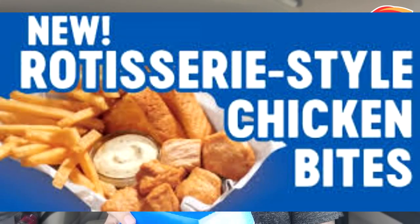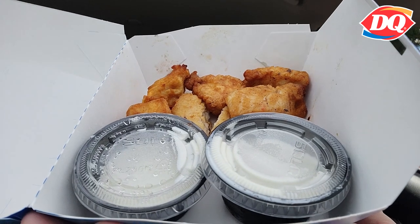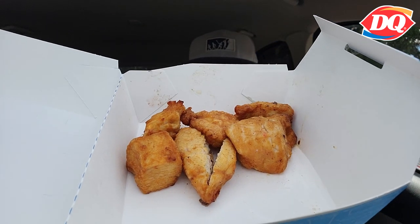So this is a brand new item — rotisserie-style chicken bites, six of them for $5. This container right here, it's light as a feather. There are two containers of ranch. I think they use Hidden Valley, but they are hiding that — pun intended — because that's just a solo cup. Dairy Queen charged me $5.19 for those six little pieces of chicken nuggets, and then $0.48 for an extra ranch.